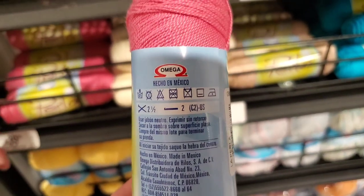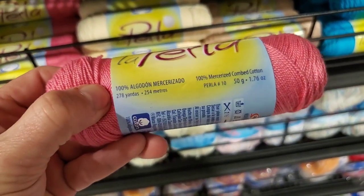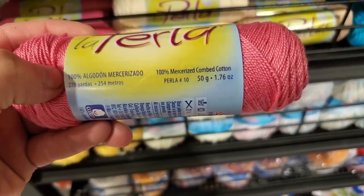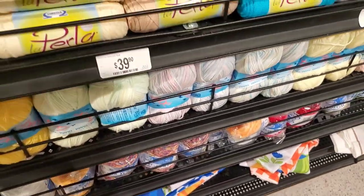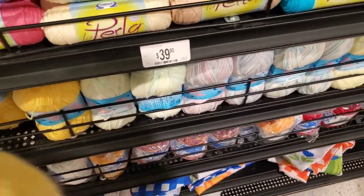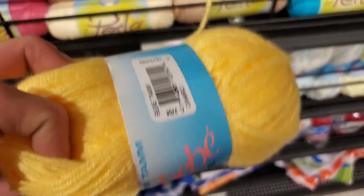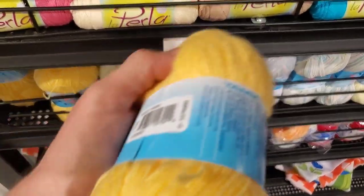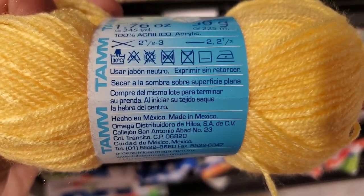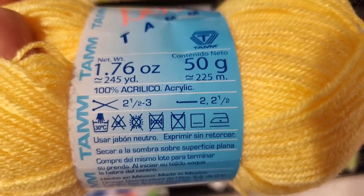More of that fancy cotton — mercerized combed cotton, 50 grams. And then this stuff — it's so soft. It's like that baby yarn I was using for David's hat and scarf. Made in Mexico — 50 grams, about 225 meters, it's acrylic. They've got yellow and a spring green.